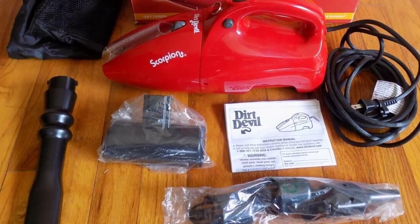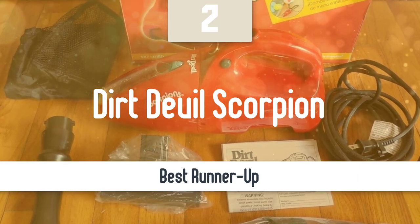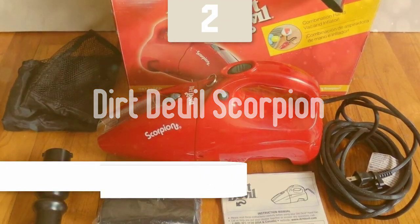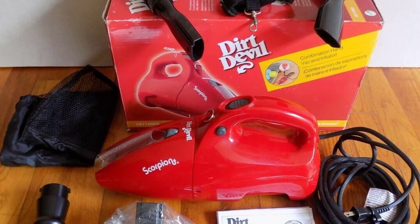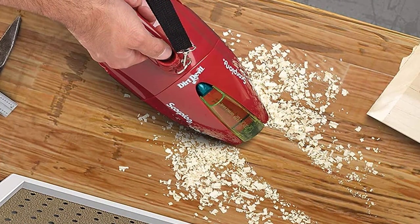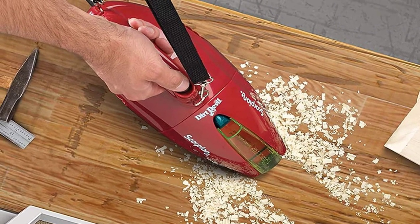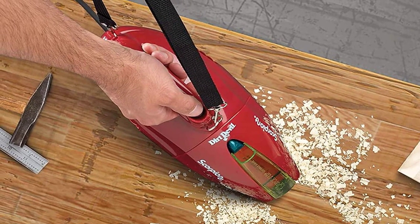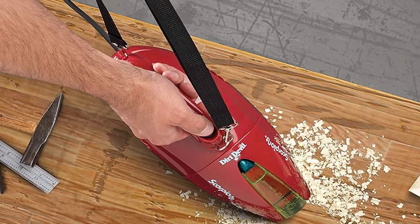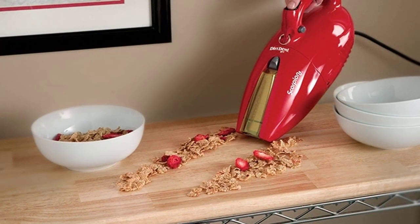Before we talk about the best model overall, let's look at the runner-up. Number 2: the Dirt Devil Scorpion. The vacuum includes a built-in crevice tool in addition to a hose attachment and upholstery tool. Great for cleanups in the workshop, house, or car, a powerful 7-amp motor picks up tough messes like sand and pebbles. The QuickFlip crevice tool cleans tight spaces like couch cushions and car seats, and a long 16-foot power cord gives you the freedom to clean complete car interiors and stairs.